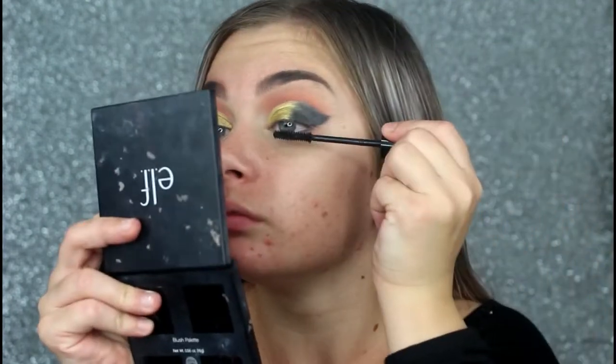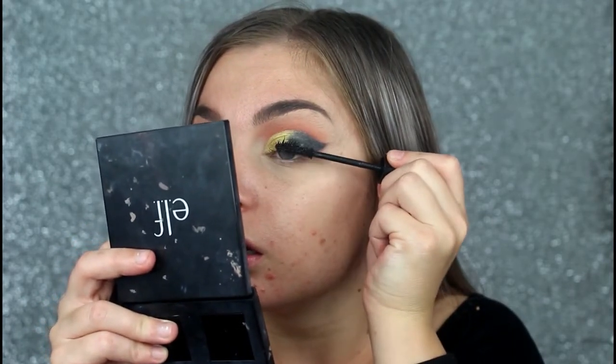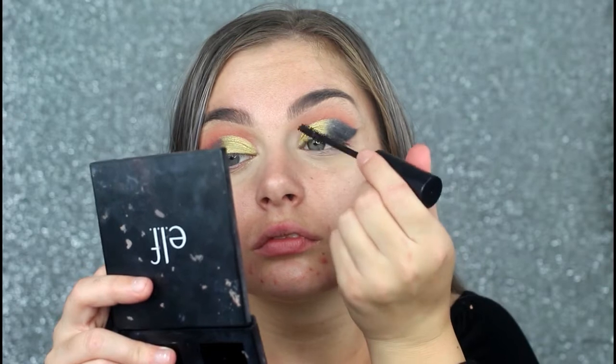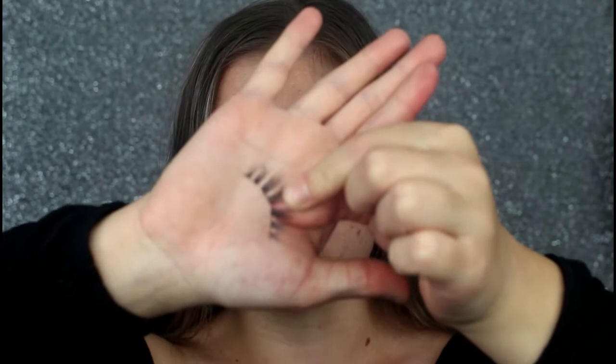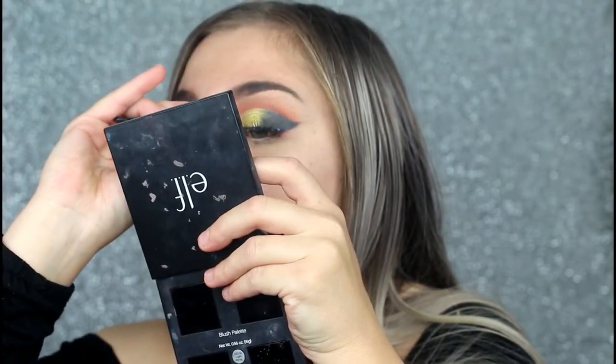I'm going to take my Watch Your Tight Mascara by the Balm and coat my lashes. Then I'm going to put on these lashes from EXO Beauty — the Romantic. They're a bit dirty but I'm running out of lashes, so...